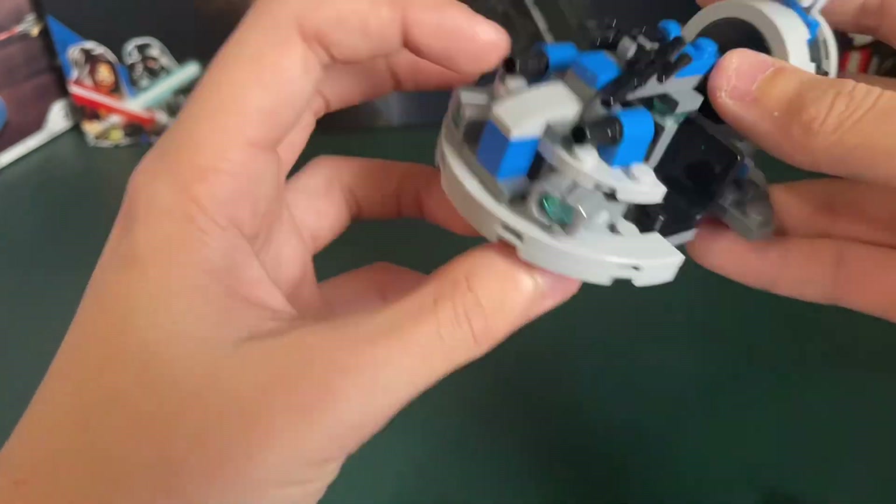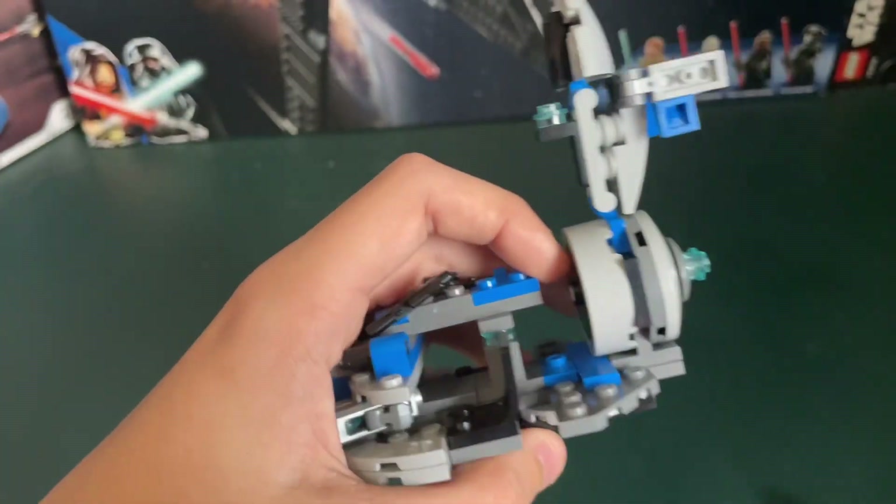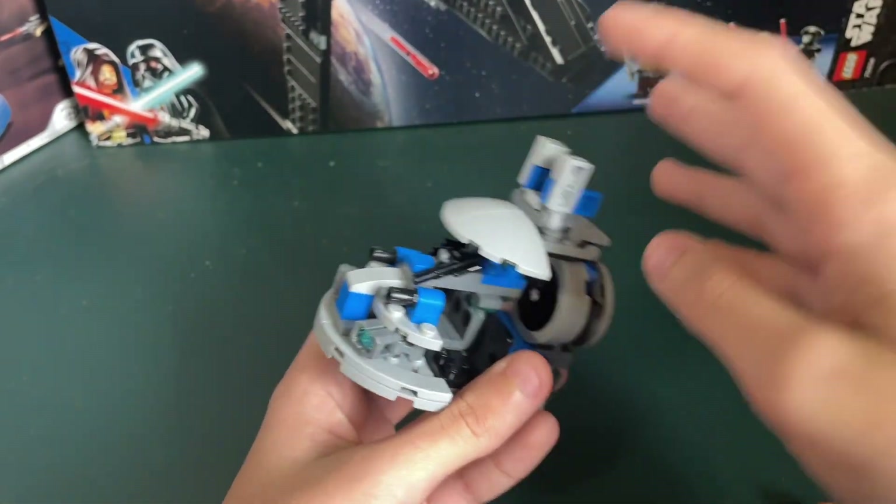I guess I kind of ran through this too quick. I mean, it has some good detail and sculpting and stuff. That's pretty much all there is for this build.